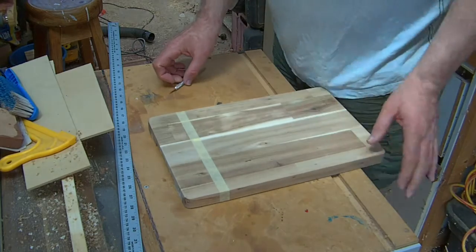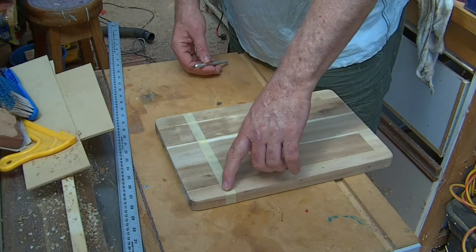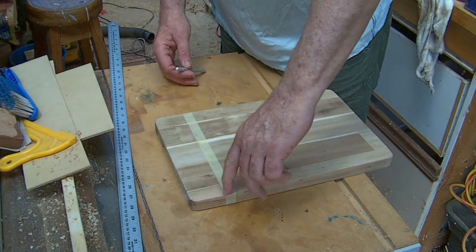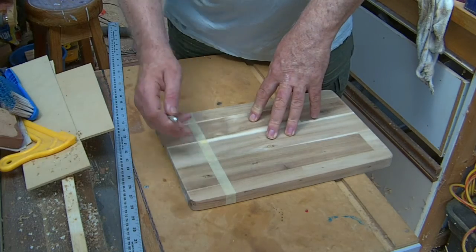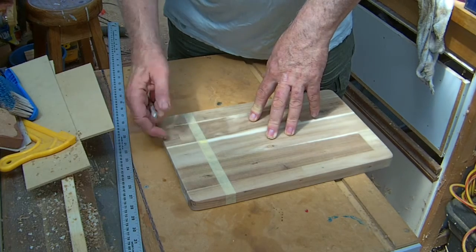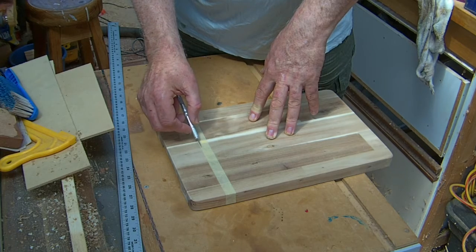One of the tricks I'd like to show you is to cut a line using an exacto knife right along the tape edge. What it does is it severs the fibres and therefore your paint or your resin or whatever you're using will run up and fill that cut.